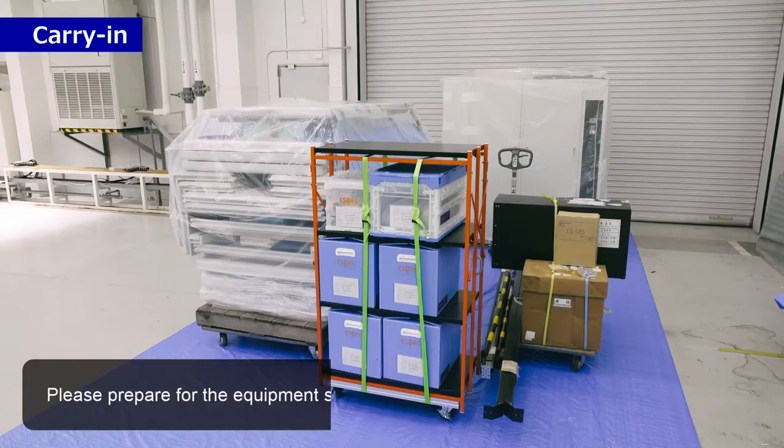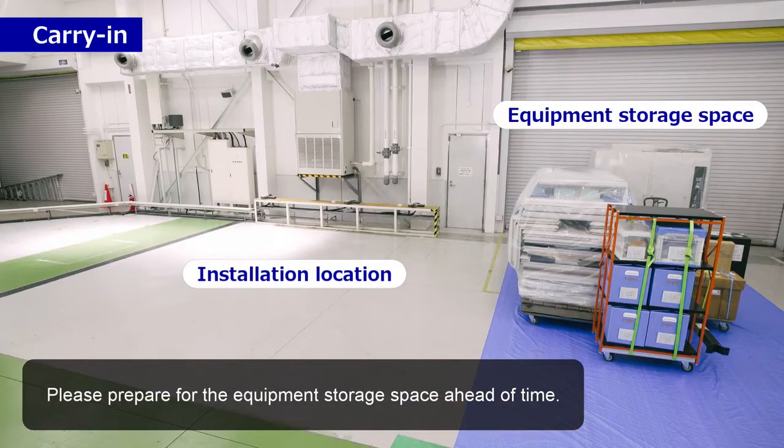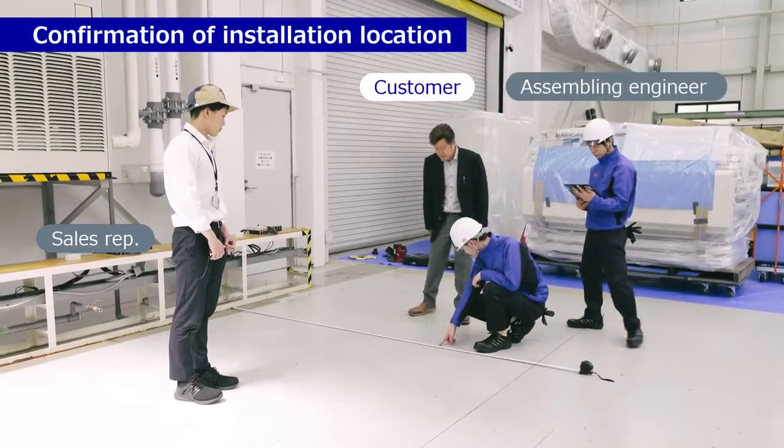Please prepare the equipment storage space ahead of time. Confirmation of installation location.